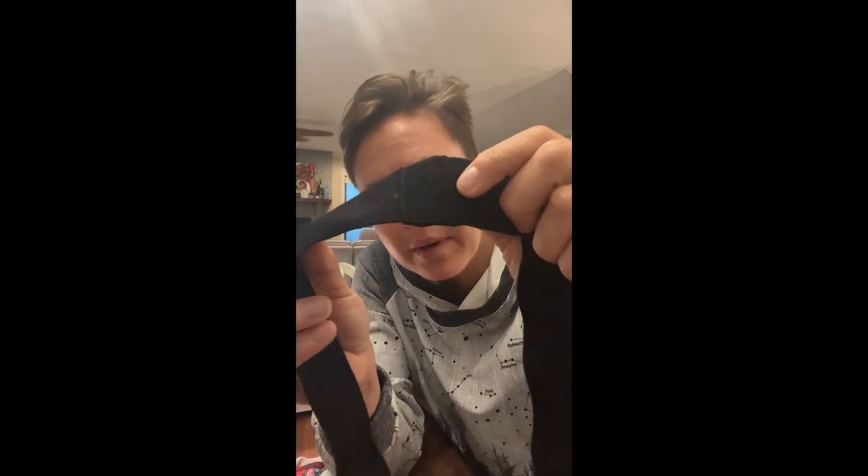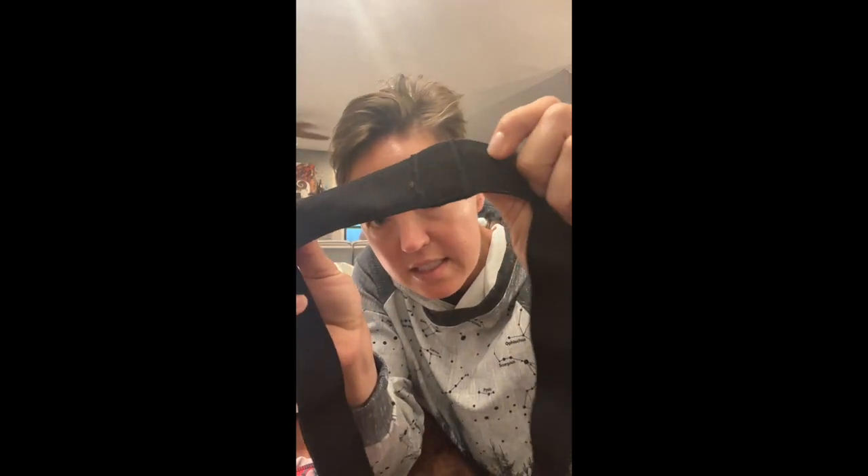I buy it in five-yard chunks from Amazon. I take the size I need, overlap it by an inch, and do a zigzag stitch on my regular sewing machine down one side, flip it over, and do a zigzag stitch down the other side — so it's a nice, smooth, not-bulky elastic band.